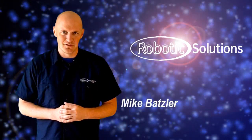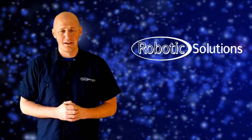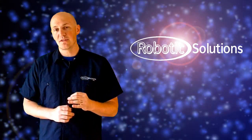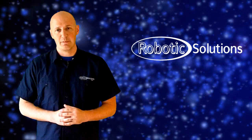Hi, I'm Mike with Robotics Solutions. In this video, we're going to cover the process of mastering your KUKA robot. You won't have to do this process very often. In fact, after your robot's been installed, you'll only need to do this mastering process when there's something wrong with the robot or it's requesting to be remastered. The first thing you're going to want to do is exit any running programs and put the robot into T1 mode.